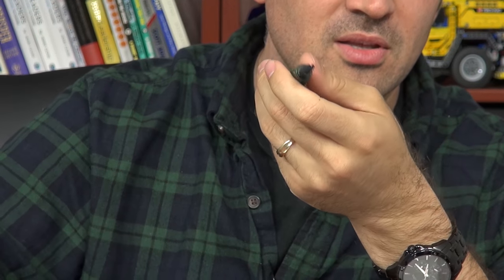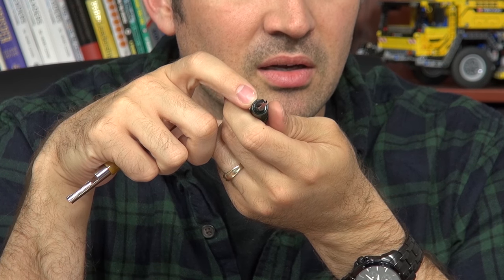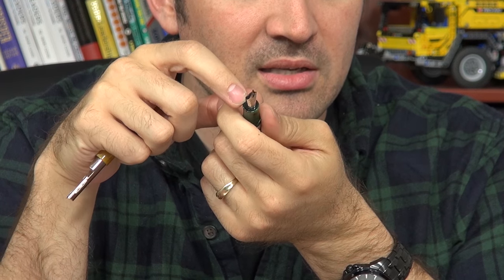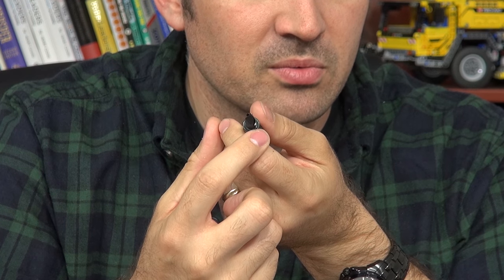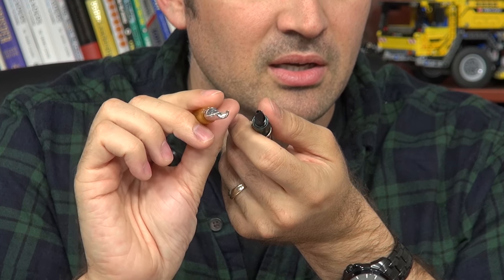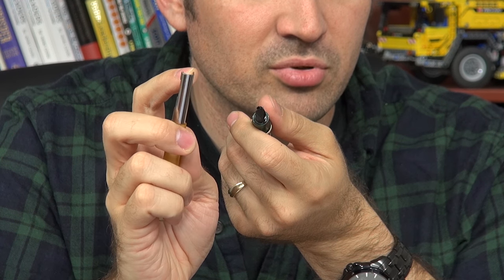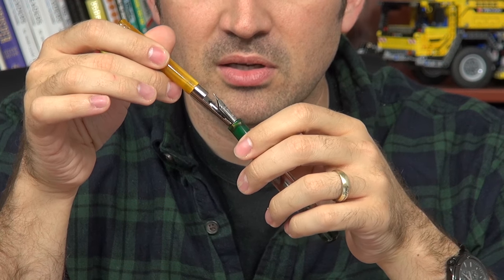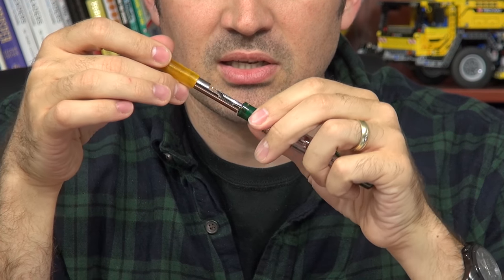I'm sorry in advance for showing you something you can't have. If you look at the nib unit here, it's a removable nib unit just like Edison, just like Pelikan has on many of their pens. There are these little notches — one here and one here. I have this tool that's kind of a half-round metal cutout with tiny little protrusions coming out the top that lock into the nib unit.